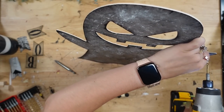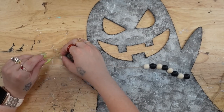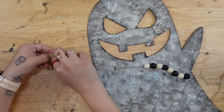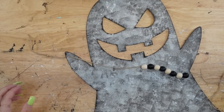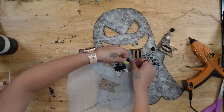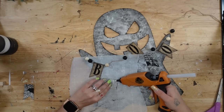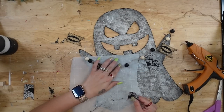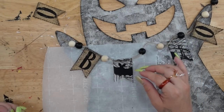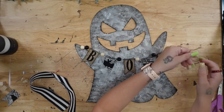Next I string on some jute — every other one with a black bead and then a natural bead. I did get these beads from Dollar Tree. Then I'm going to drill two holes in the ghost's hands and start by putting one side of my jute into the hand and tying a double knot so it doesn't go anywhere. Before I add my banner pieces I make sure to lay everything out, and once I'm satisfied with the placement I go ahead and glue them down. I left two beads on either side of the start of the banner — two beads, then the B, one bead, then the fabric, one bead, and so on.